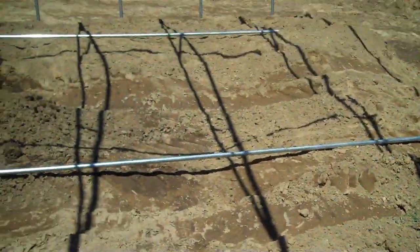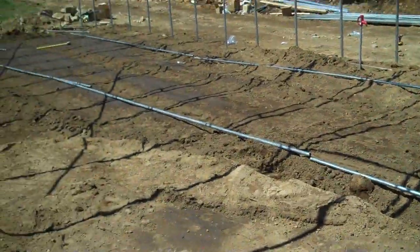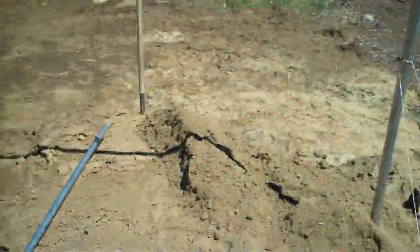Here we are on site for the construction of a Rimmel nor'easter greenhouse. Let's talk a little bit about these ground posts.